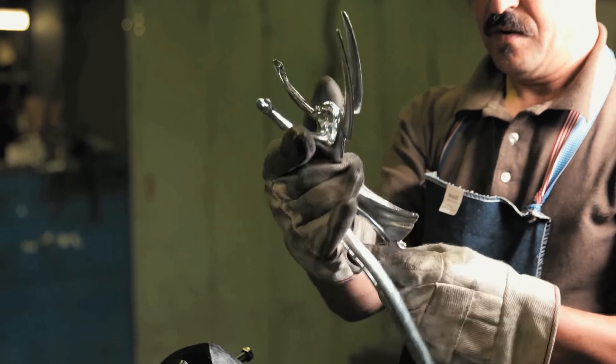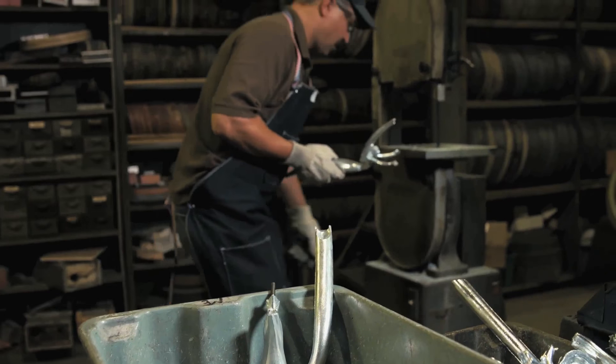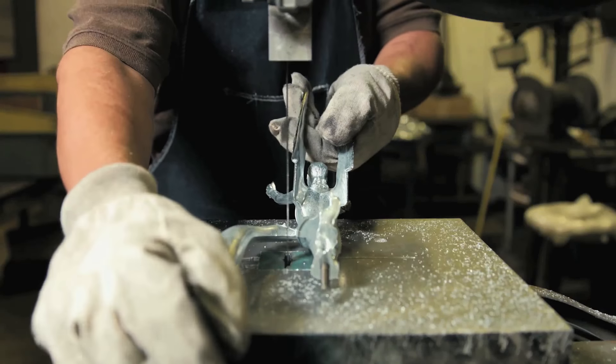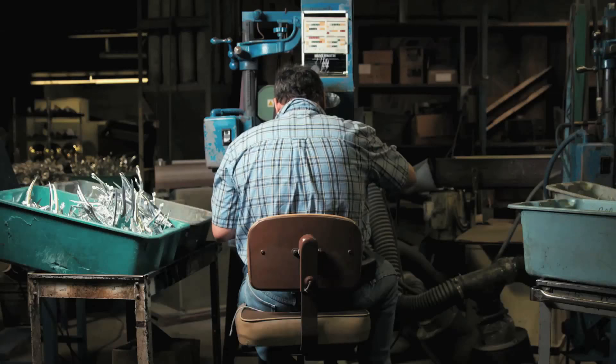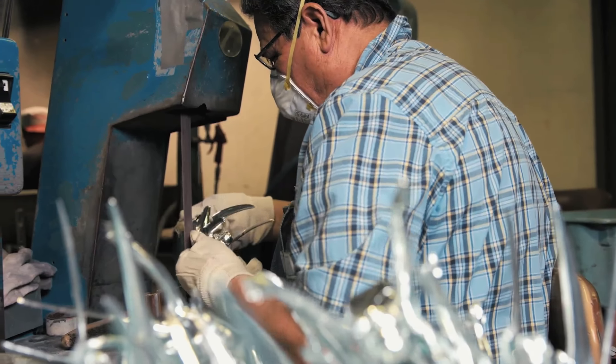After the casting process, the first step is you have to remove the gate, which allows the molten metal to enter the mold. Once the gate is cut off, there's a lot of excess flash that needs to be removed in order to bring the details of the statue to life. That's done in the deburring department, where they grind and deburr each of these entirely by hand.